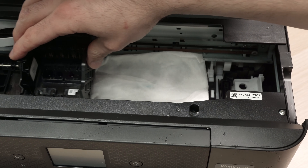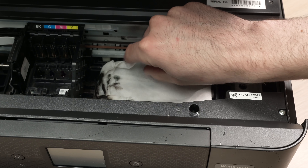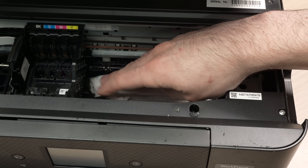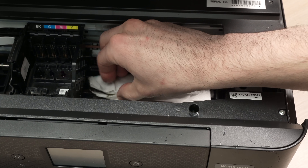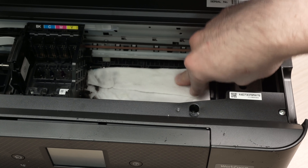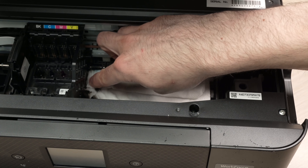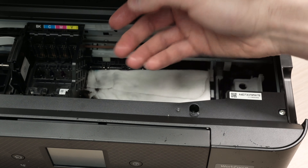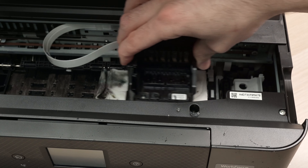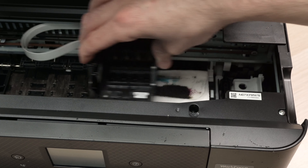Now it's time to pass the carriage over the cloth — there is some ink there. If it blocks and you're not able to pass, simply fold it even more so the carriage has room to pass over it. Maybe wear some gloves if you do not want ink on your fingers. Pass a few times over it. This will unclog the printhead.